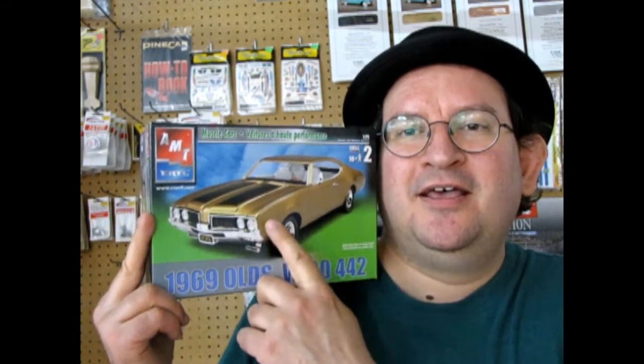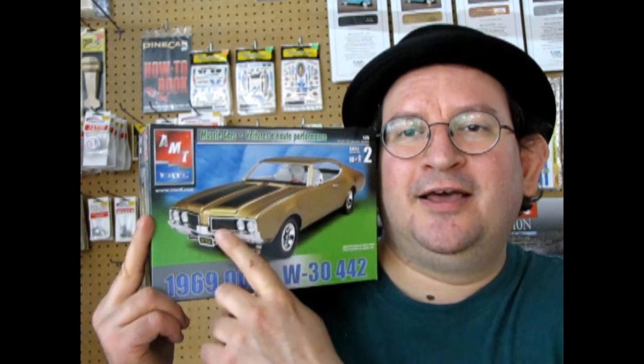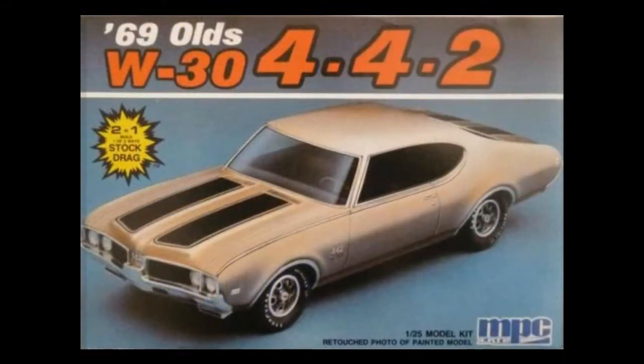New for 69 was of course the first time we had the split grille, because 68 had headlight, parking light, headlight, little grille and then on the other side. This model kit has come out a few times in the past — I do believe MPC had the original molds. I'm going to show you a bunch of old box arts, we're going to check it out, and then we'll get into this amazing review. So let's go.